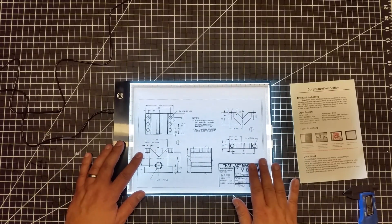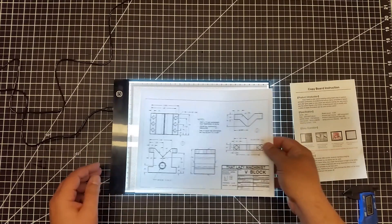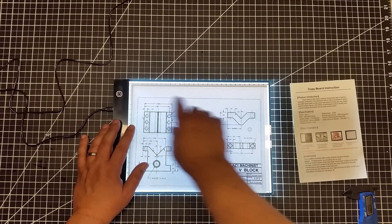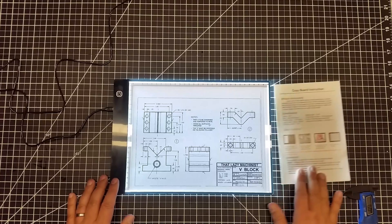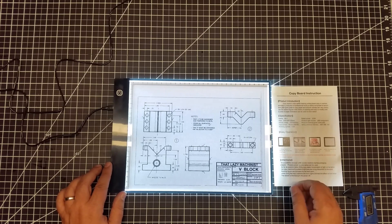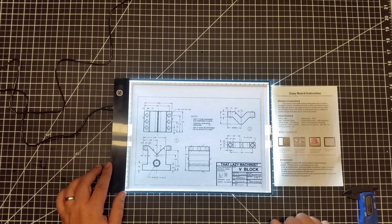The screen has like an electrostatic effect, so this sheet is actually curved a little bit, and when I put it down it just kind of sucks it down. It's A4 size, with metric measurements here — centimeters. It has a working area of 210 millimeters by 300 millimeters, an overall size of 235 millimeters by 335 millimeters by 3.5 millimeters thick, and a 3.5-watt LED.